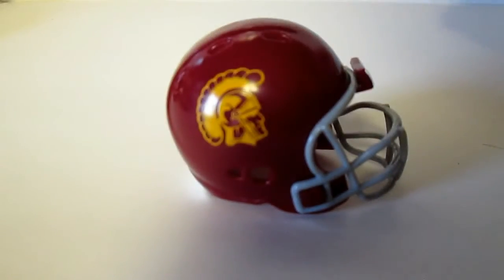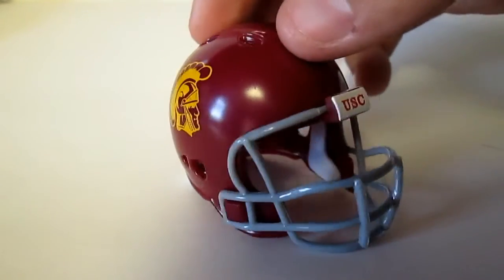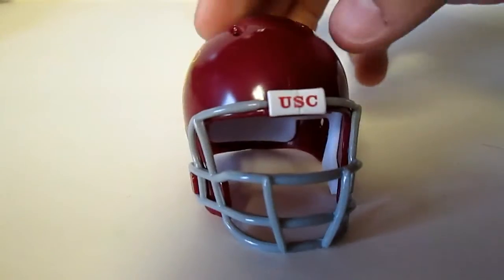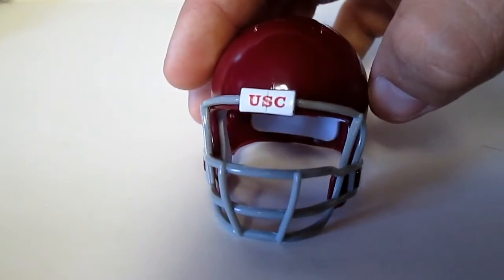Next, USC — just a basic simple glossy finish all around. Also, this says USC in the front.